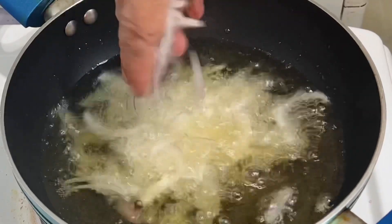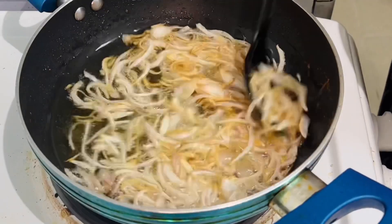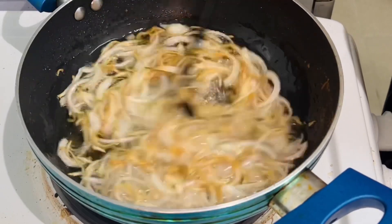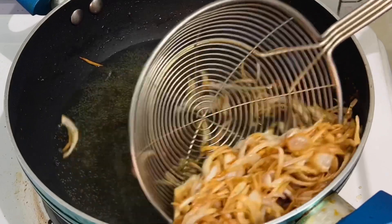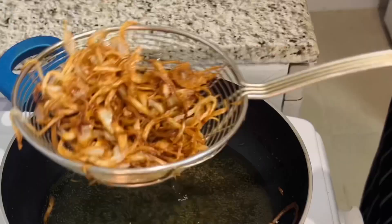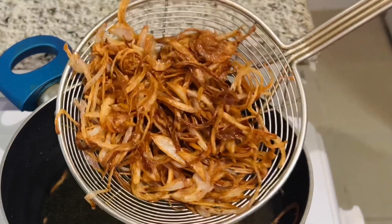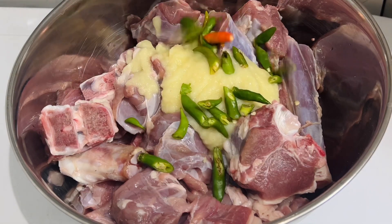In the first step, we will make a nice little base. It is very interesting to see that we are going to make a little bit of brown. That is the first step. Now I am going to make a piece of 1.5 kg of mutton.